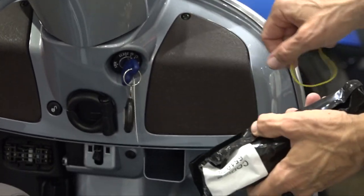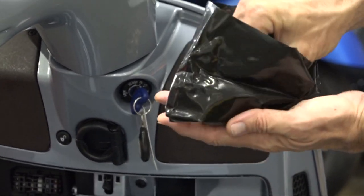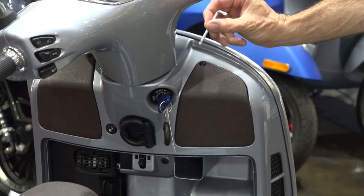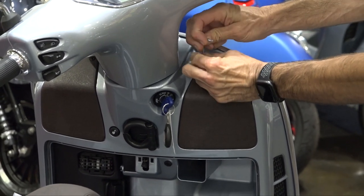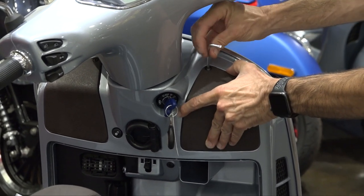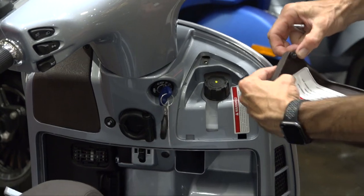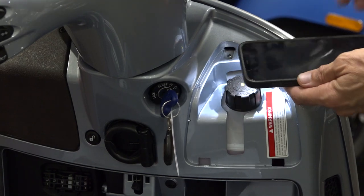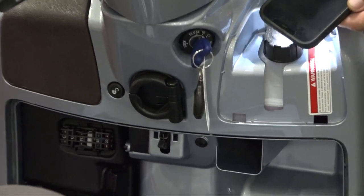You need to remove the single screw from this right-hand panel — I like to call these 'knee pads,' not sure what the real term is, but that's what I've been calling them for years. There's a little Torx driver right here, go ahead and remove that single screw, and it reveals the coolant reservoir tank and three different warning labels.